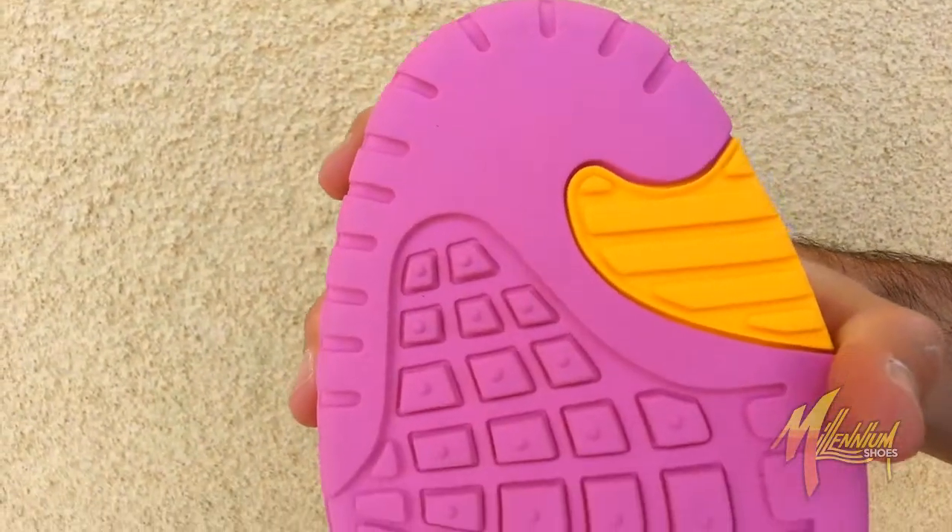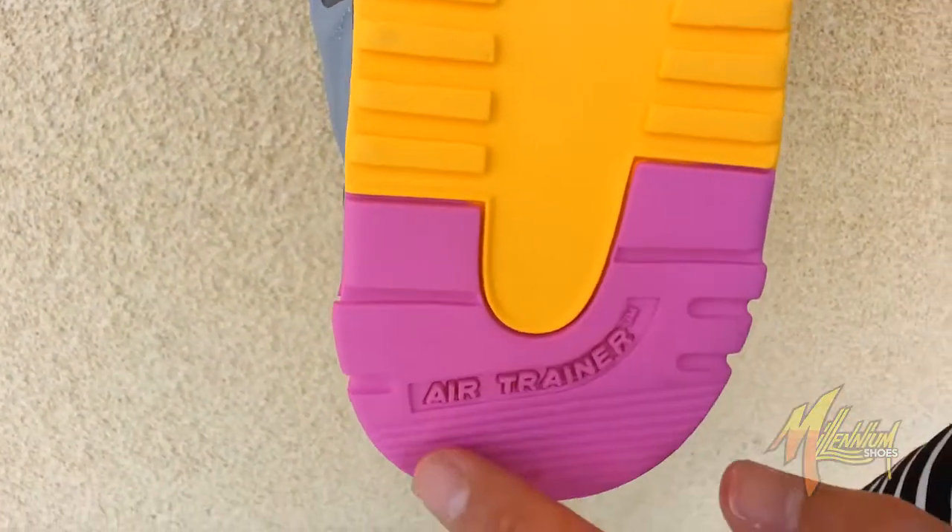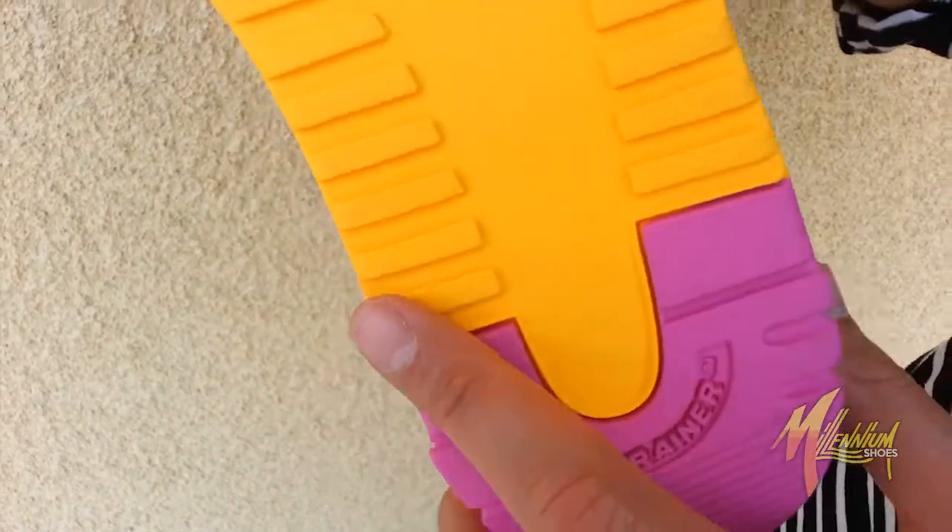Here's a quick shot of the sole. You got the pink and gold running throughout, Nike branding in pink, gold throughout, Air Trainer branding right there. Clean.